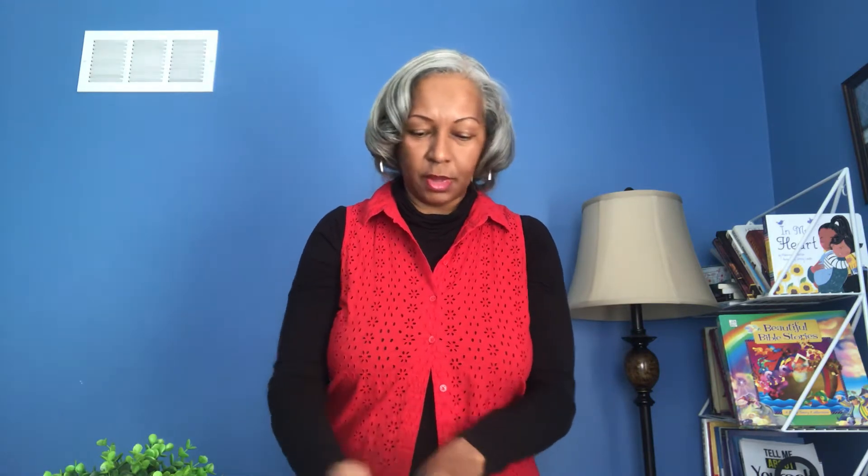First of all, I like the packaging. The packaging is really nice — it's a plastic covering and very durable. I got this at my local hobby store, Hobby Town. Reminds me of those raincoats that we used to wear a long time ago.